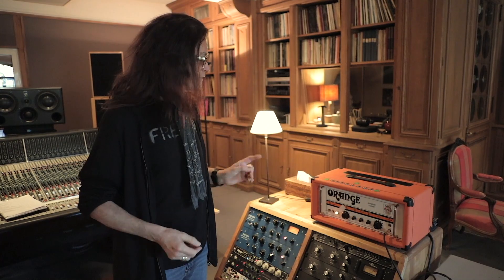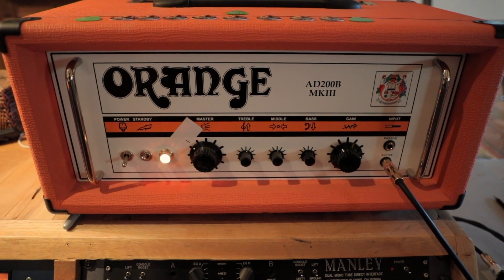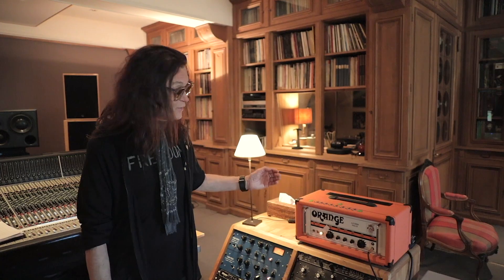I also use the Tiny Terror amps on stage — the really small ones, like four or five pounds, maybe a few kilos. They are great, but this amp is my studio amp. It goes everywhere with me; I never record without it. Orange all the way for 2020 — it's the future, it's the way to go.